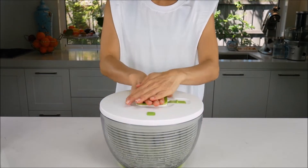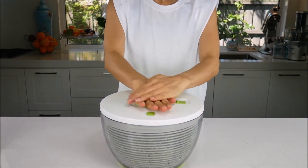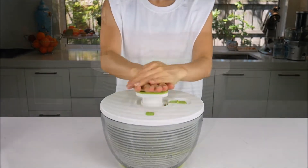Push the knob down all the way, then let it spring back up. Repeat the steps. This will cause the basket to spin. The more you push the knob, the more the basket will spin.